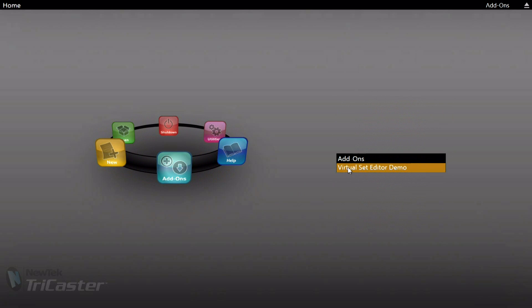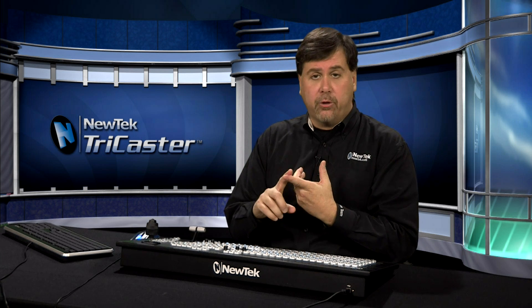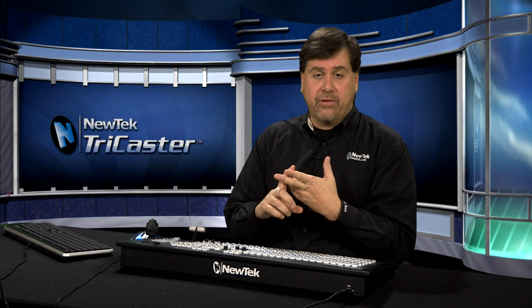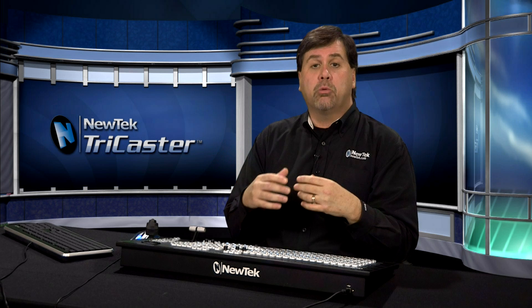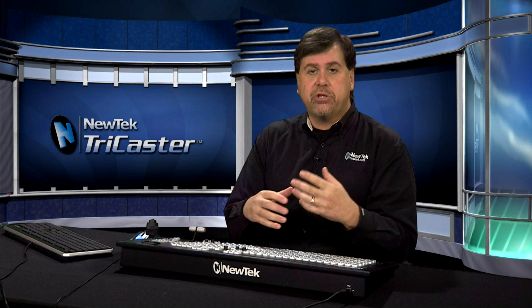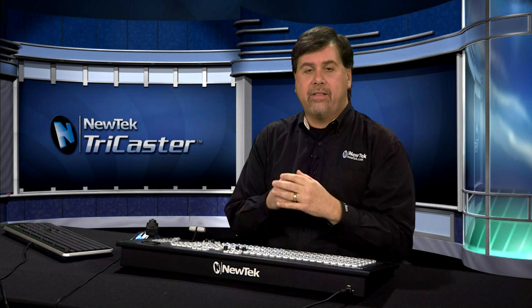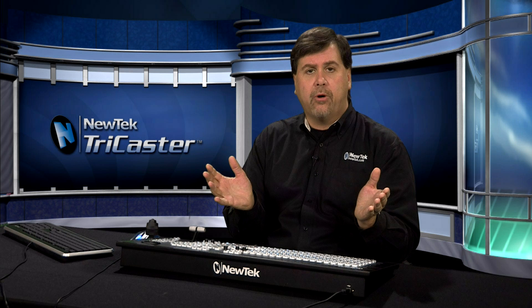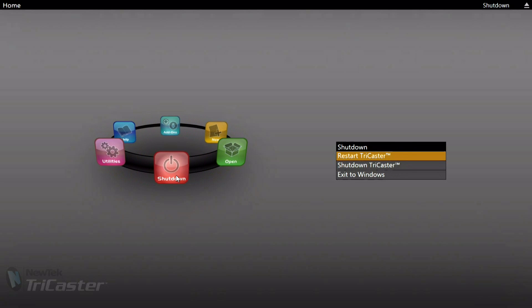You also have access to the add-ons available for the TriCaster. This TriCaster comes with the Virtual Set Editor demo — a demonstration version of the program that lets you create your own virtual sets and double-box effects. The demo version will watermark any set or effect you create. To remove the watermark, contact your local reseller or elite partner, purchase the Virtual Set Editor, install it, and it will overwrite the demo version with the full version, removing all watermarks.